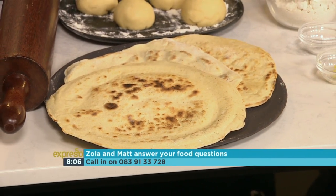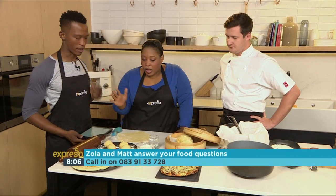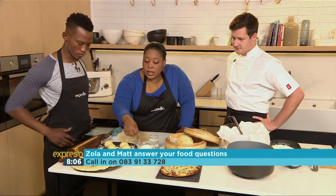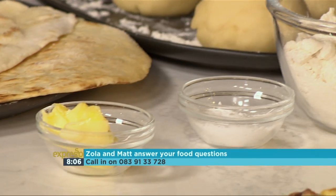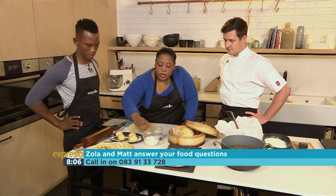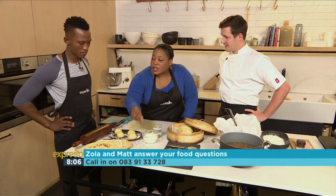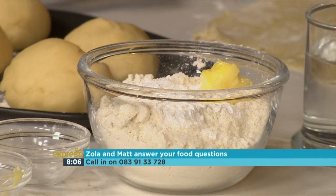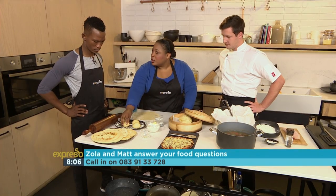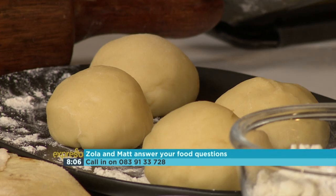It's very simple. The recipe is basically making a dough — it's just some flour, some baking powder, and some butter. Mix the dry ingredients, then rub in the butter until it's a breadcrumb consistency, like you're making pastry. Then you add some water, just enough to make a pliable dough.